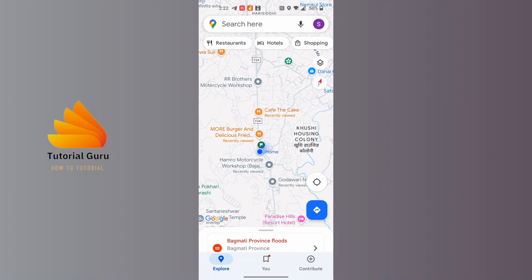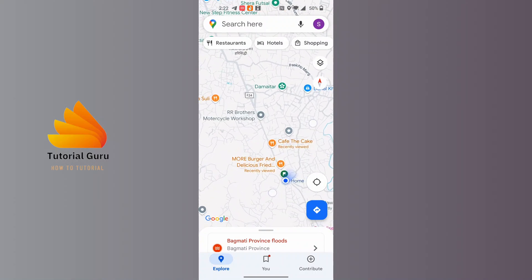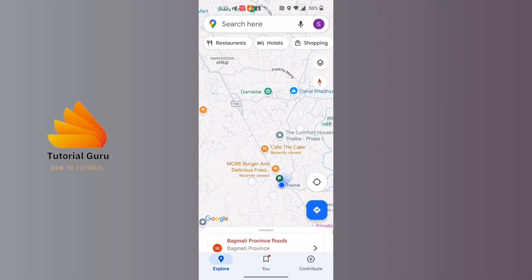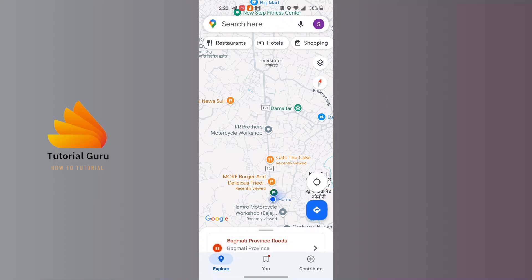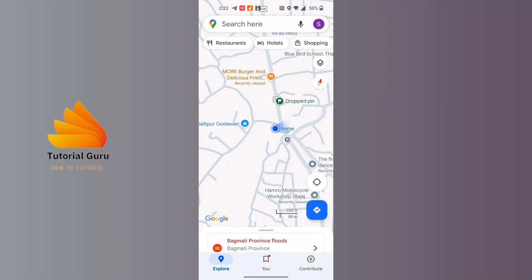Whenever we rotate the map, we can see the compass is moving at the same rotation. But when we move only our mobile, the blue shade on our location moves, but the compass does not move.